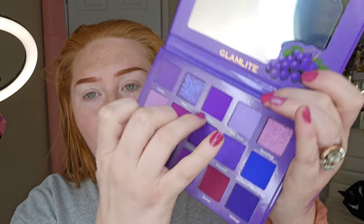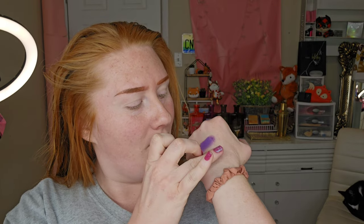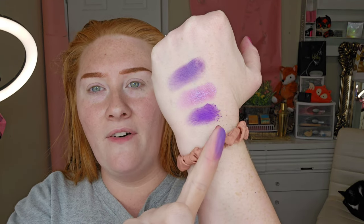Going in with Napa, which is a really, really pretty shimmery color. And then Malbec — that is such a pretty and bright purple shade. It does have fallout, as you can see, so these palettes will need a little bit of cleanup. I've seen other people playing with them but I haven't really seen anyone talk about how they perform while doing it.